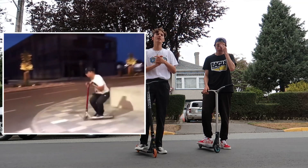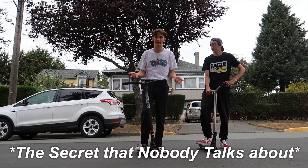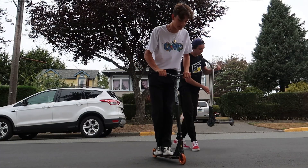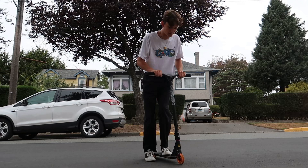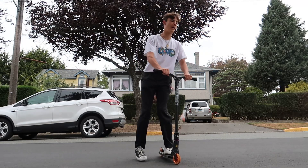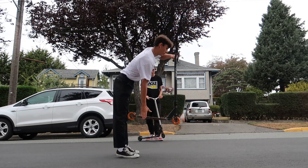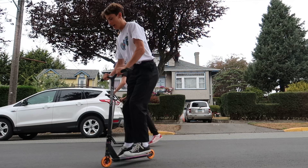Once you guys start doing it off drops, flat, or on little banks, here's a good tip — this isn't really for beginners. What I do to help me do it flat is to look down at your wheel and get over your handlebars. When you're looking over your handlebars like this, it just helps so much. When you're leaning back, you're not ready and your body isn't already reaching down for the finger whip. But since you're looking over your bars, your body's already ready.